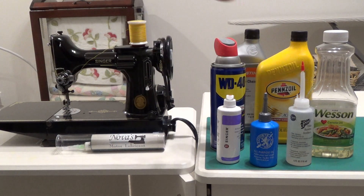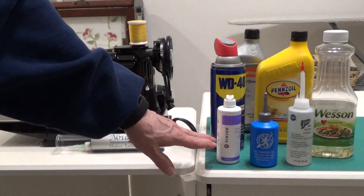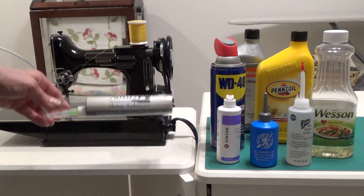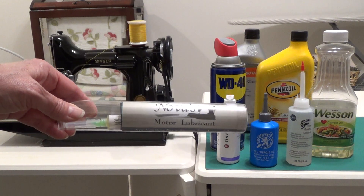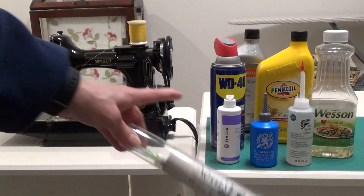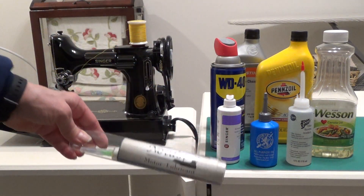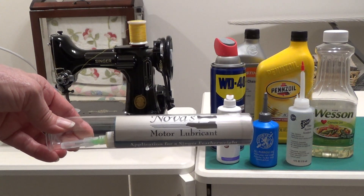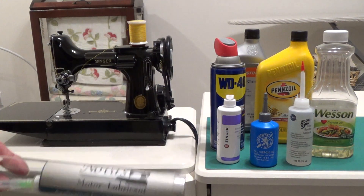These are appropriate for the oil holes on your Singer Featherweight, and those are all designated on Nova's Featherweight Maintenance Card. But you're also going to need motor lubricant. Motor lubricant and oil are not the same thing. When we are talking about a lubricant for your sewing machine, it is not an oil. It is a grease.